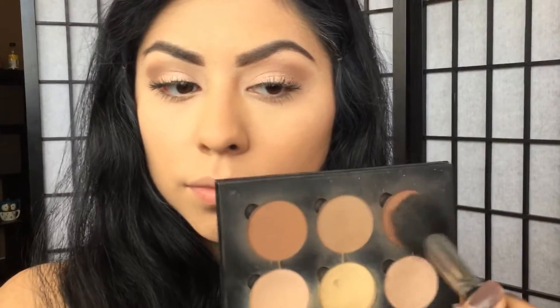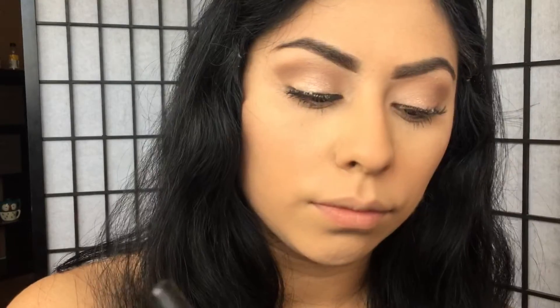Going back into the Anastasia Contour Kit, I'm going to get the shade Havana and use it as a bronzer and to contour my cheekbones.